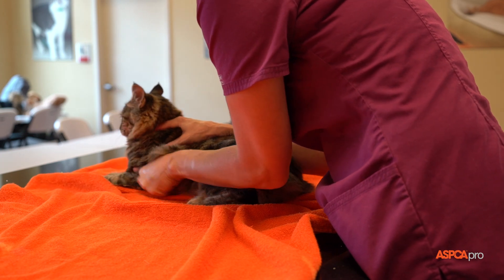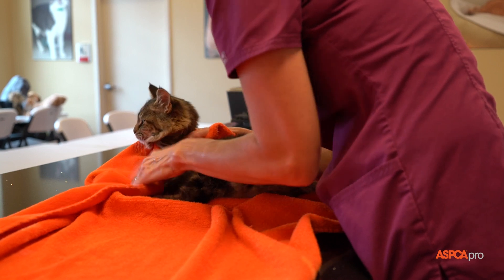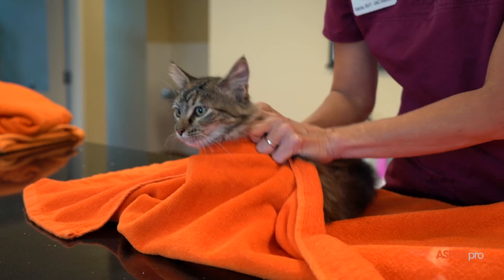Gentle pressure applied with one hand along the shoulder area and back will encourage her to lie down. Pull the front of the towel up around her neck snugly so the front legs are tucked in, and hold the towel ends together over her neck.